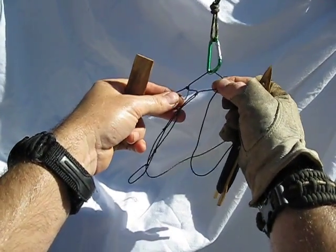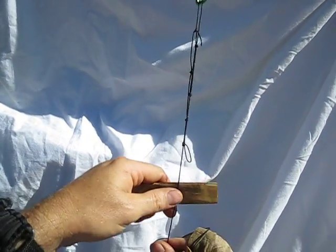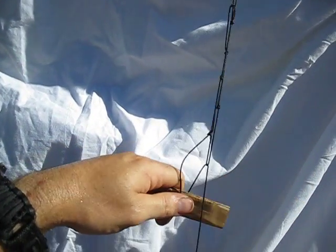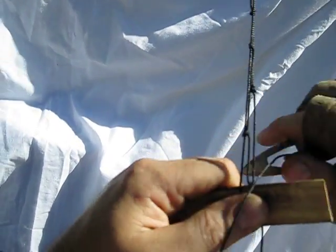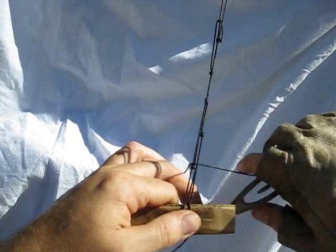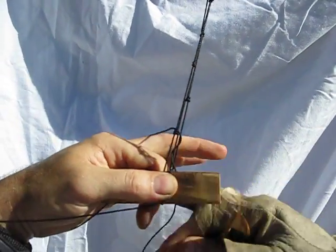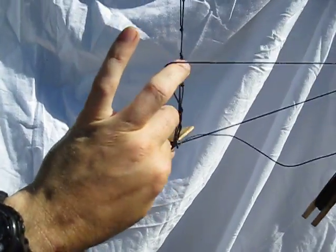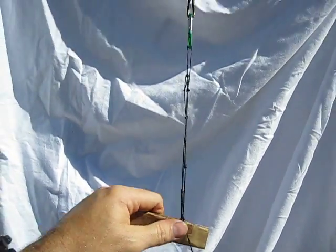Let's see how many we've got now — one, two, three, four, five, six. When you're starting a net, you want your first line of meshes to have an even number. And you have to take into account that we're going to cut that first knot out. Behind two, behind one — I'm getting all tangled up. Pull that tight. So now we have seven, and we're going to cut one out so we'll end up with six.